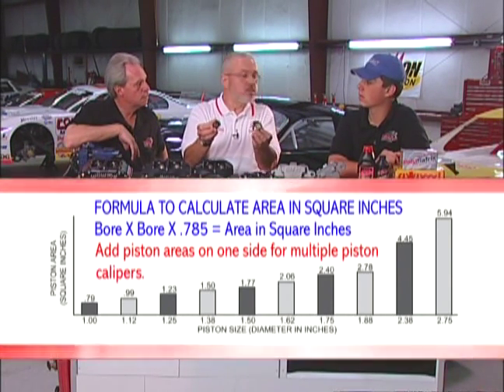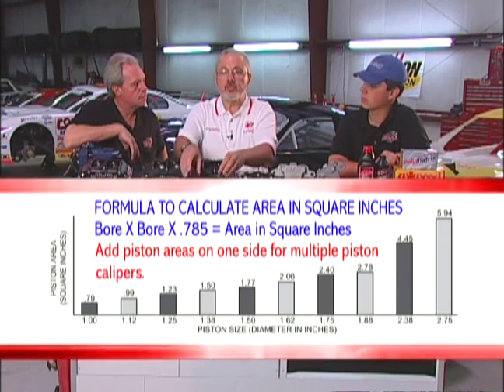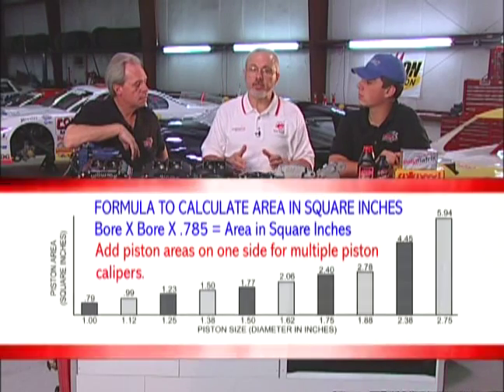On most asphalt late model cars, we're going to normally see a caliper with larger pistons on the front than on the rear in an effort to achieve that bias split we're looking for. That's also a method where a team restricted to run a tandem master cylinder — outputting the same pressure to front and rear — can start setting the bias on the car. Yes, that might be your only choice.